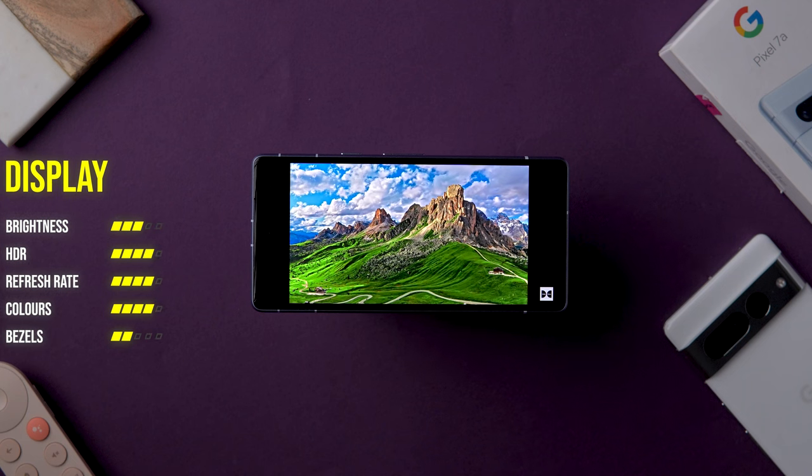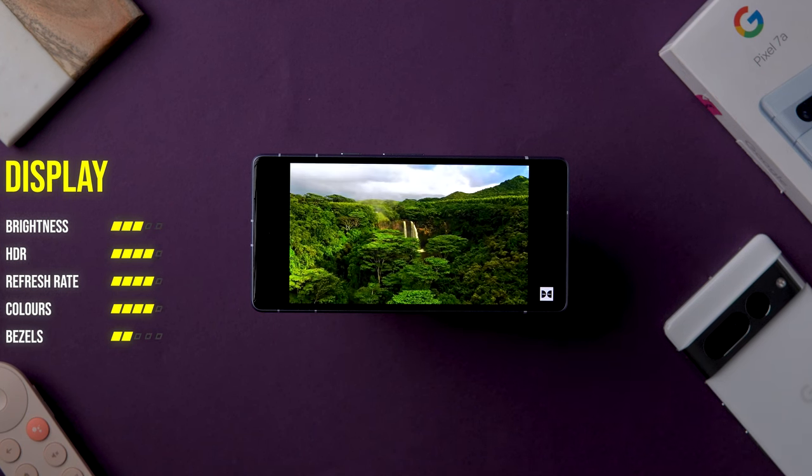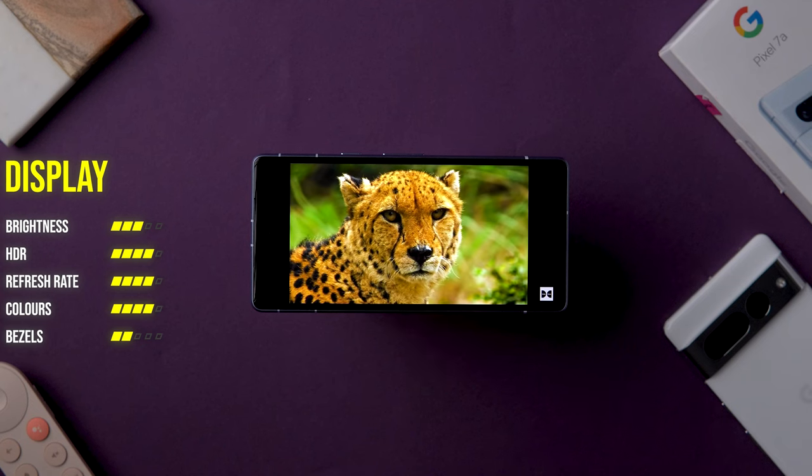The peak brightness is exactly the same as the Pixel 6a, but one thing it does better is HDR performance. I did not really have high hopes about the HDR performance of this phone, but it stands out and is considerably better than the Pixel 6a.